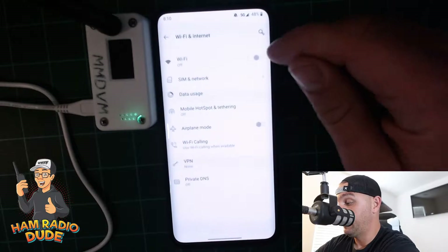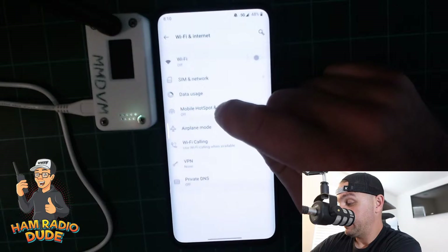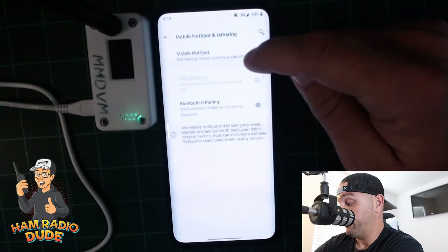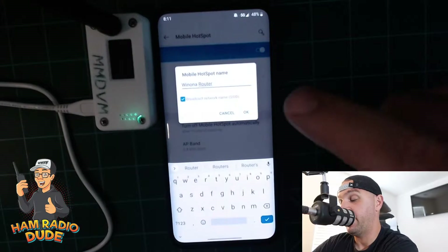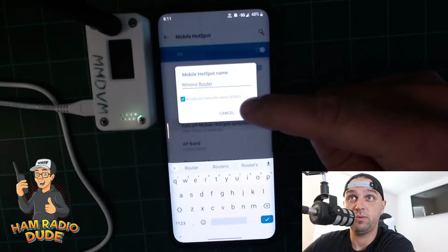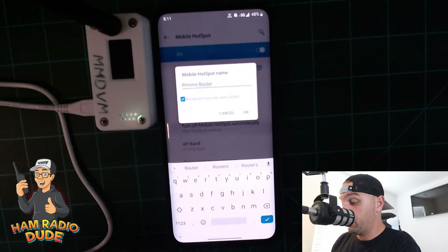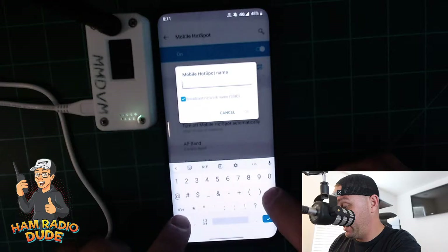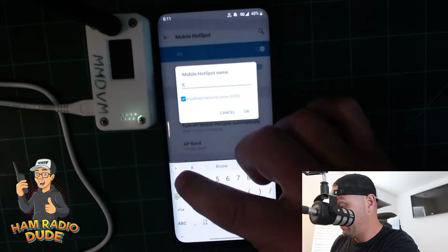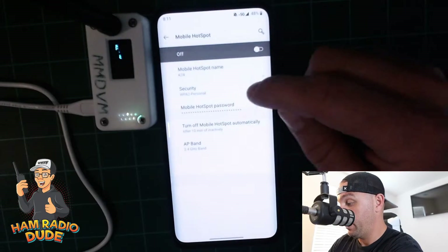Go into settings and you'll find hotspot mode under Settings. I go to Wi-Fi and Internet, then Mobile Hotspot and Tethering. It's currently off, but if I turn it on, I still have a problem: my hotspot name is 'Winona Router,' and my home Wi-Fi is a different name. So I want to clone my home Wi-Fi name — I'll type in my home Wi-Fi name and click OK.